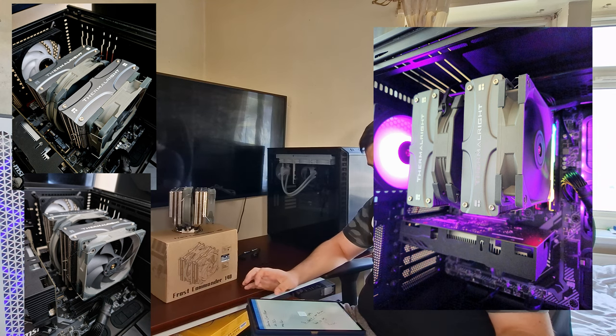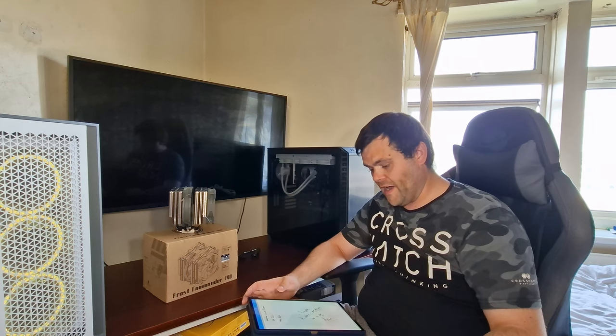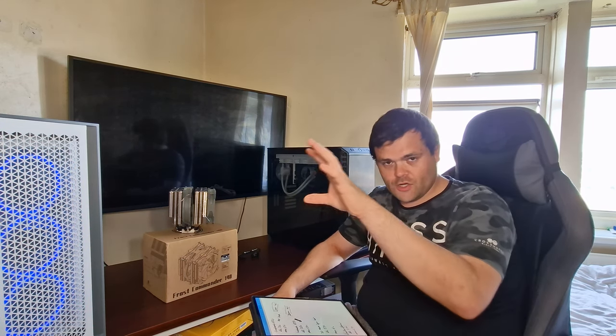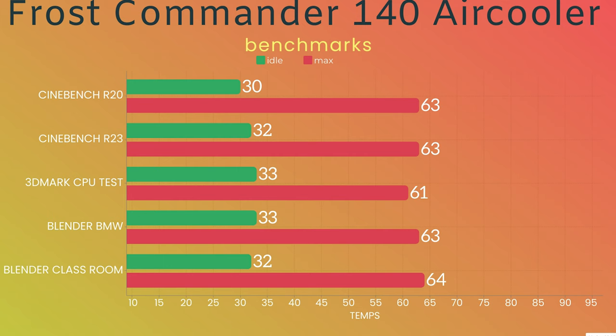Let's get into the benchmarks now. There are five benchmarks in total — I'll put them up on screen. We've got Cinebench R20: the idle was 30°C, it was a custom three-minute test, and the max was 63°C. Cinebench R23: a full five-minute test, the idle was 32°C and the max was 63°C.